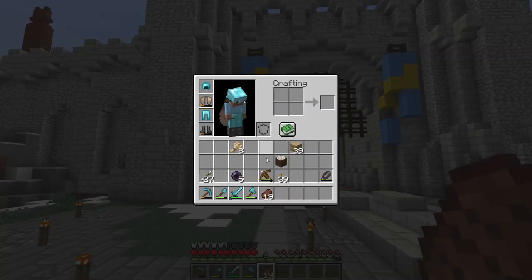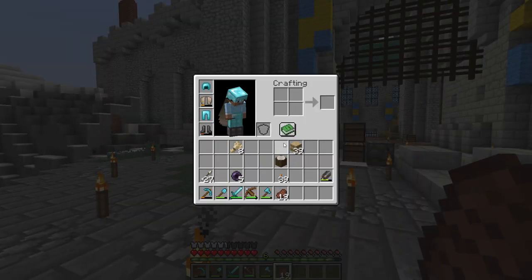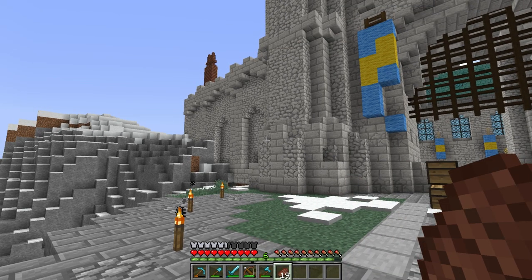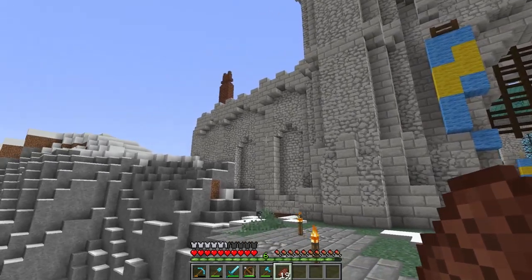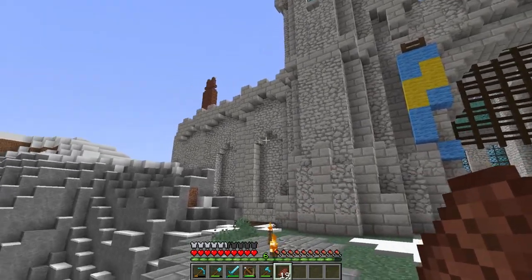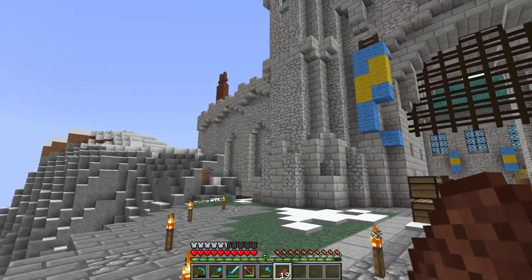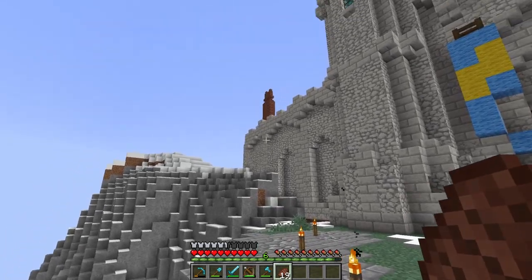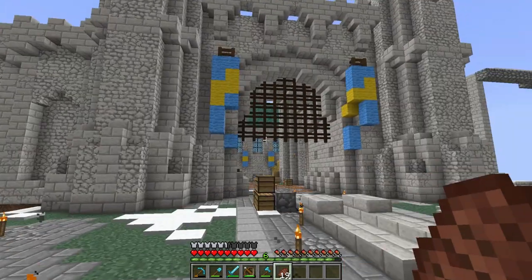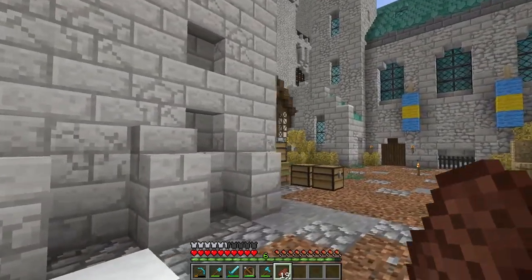I've been doing quite a bit more stuff off camera — a lot of texture pack stuff and a little bit of building. Here's just a little bit of it. You can see I got some archways in the wall just to make it feel a little more fancy. I need to fix that spot and add in some diorite bricks, but like I said, I've been doing quite a bit of work, so I'm going to show you that now.